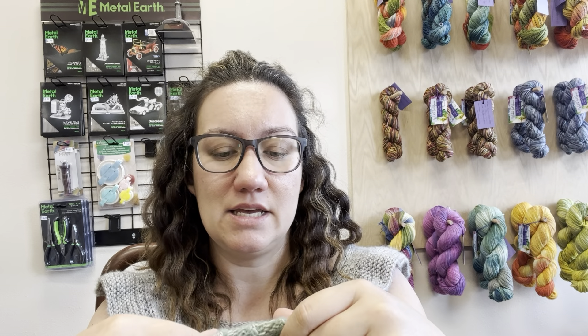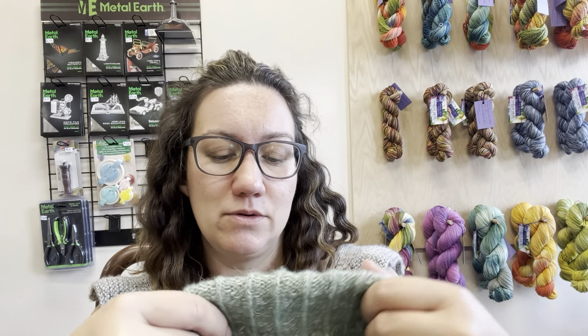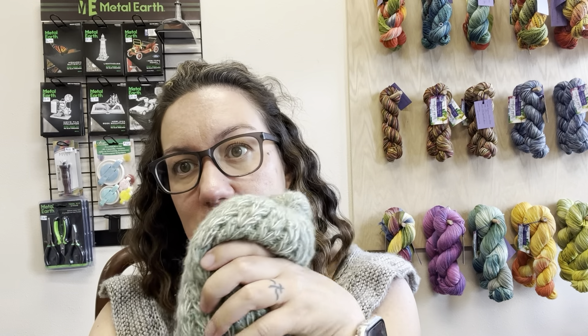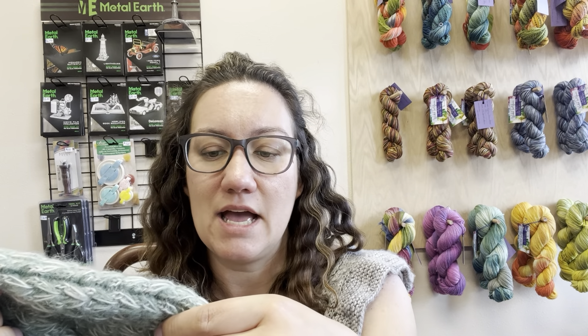This is much softer than other mohair that I've felt. So I would really encourage you, if you're looking at making something with a mohair or mohair alternative, to check out this Alpaca Super Light — it's so squishy, so fabulous. I've rubbed and rubbed on this because it feels so good and it is not pilling on me and it is not felting on me.